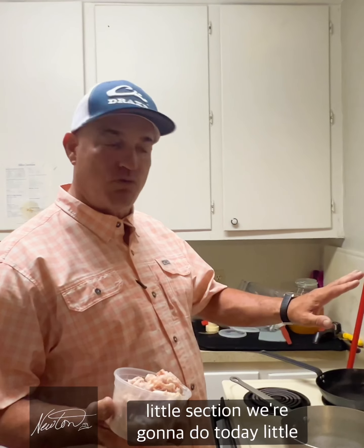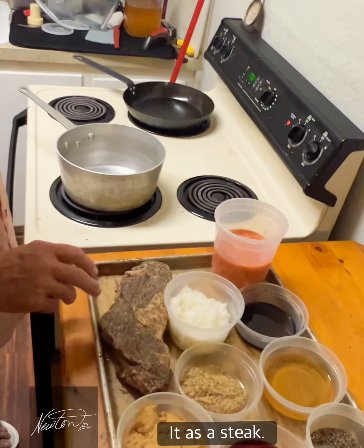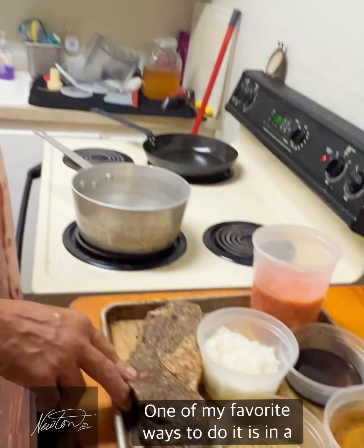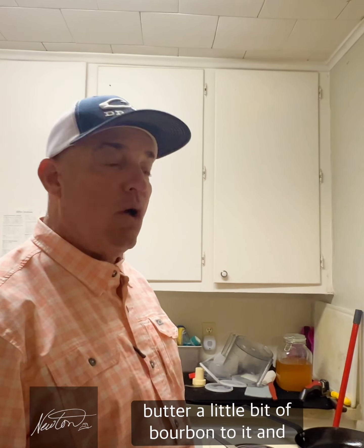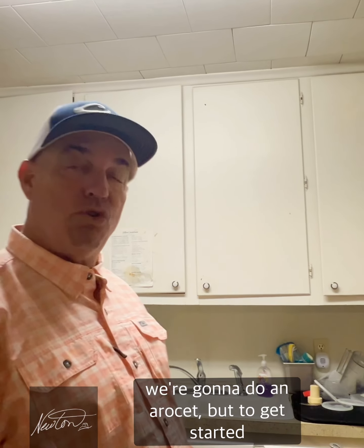We're gonna start with little lamb chops today — it's a shoulder cut but we're gonna cook it as a steak. You can do it outside on the grill, which is a great way, but one of my favorite ways is in a pan, French style. We're gonna pan sear it, add a little bit of butter, a little bourbon, and we're gonna do an arrosé.